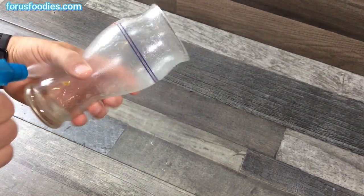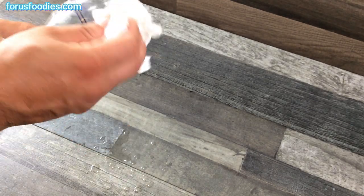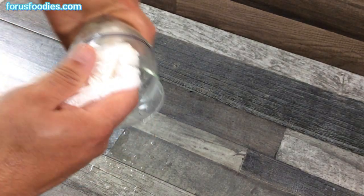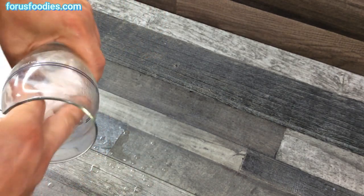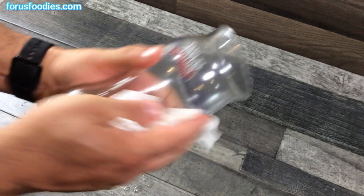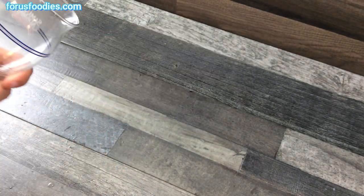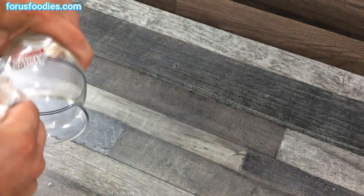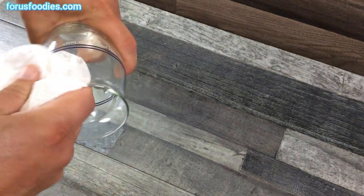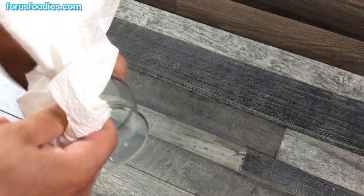Spray the white vinegar outside and inside, and then you can begin to just rub it off. The white vinegar will cut right through all that gunk and bring your glass back. You can always use a scrubber sponge too if you feel you need to work it a little harder.